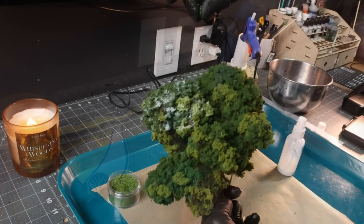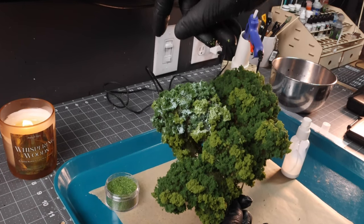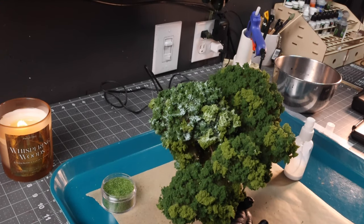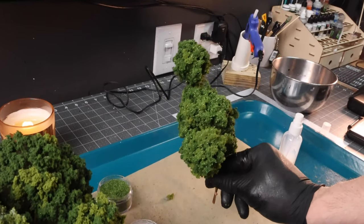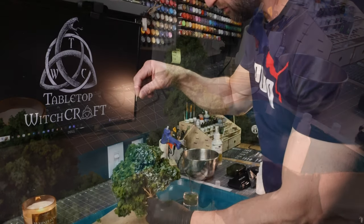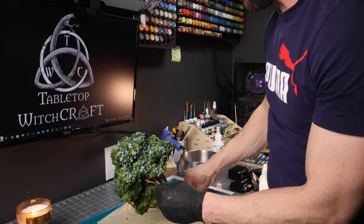Now for me, the final touch and what made these look totally awesome — I'm probably going to go back to all the other trees I've made and add these — are these micro leaves by Green Stuff World. Absolutely amazing. They add an awesome level of detail to the tree. Just sprinkle them on there like you're in the kitchen cooking — a little Emeril Lagasse, yell out 'bam' if you want to.